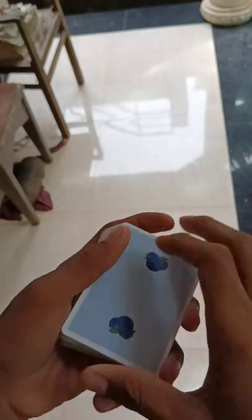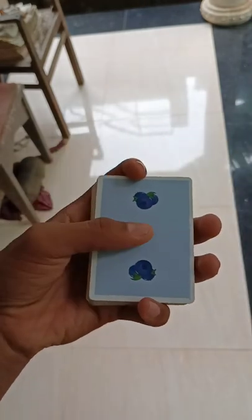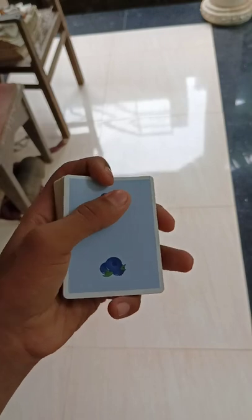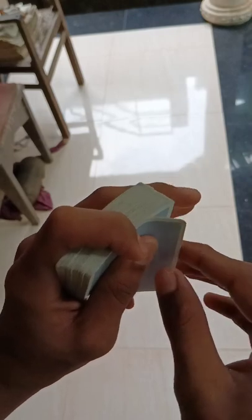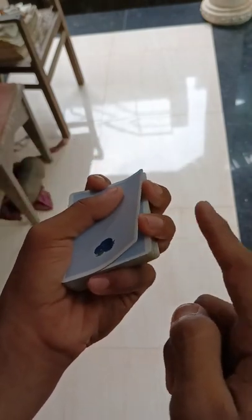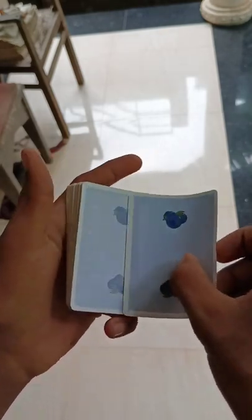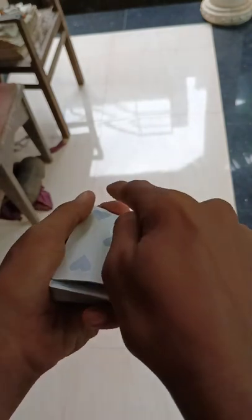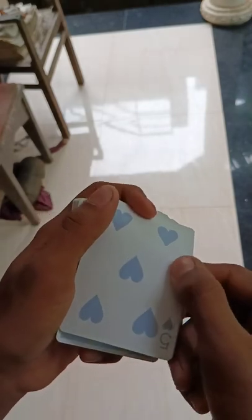Let me show you again. First, take like this, square up the deck, then use this grip. Apply thumb pressure, then take these two fingers like that, with the ring finger keep like that. Apply pressure here so that you can get a gap, and now take like that — and that's it!